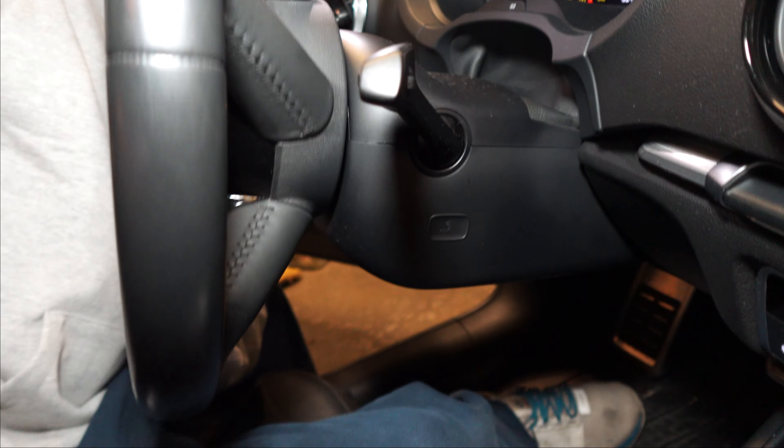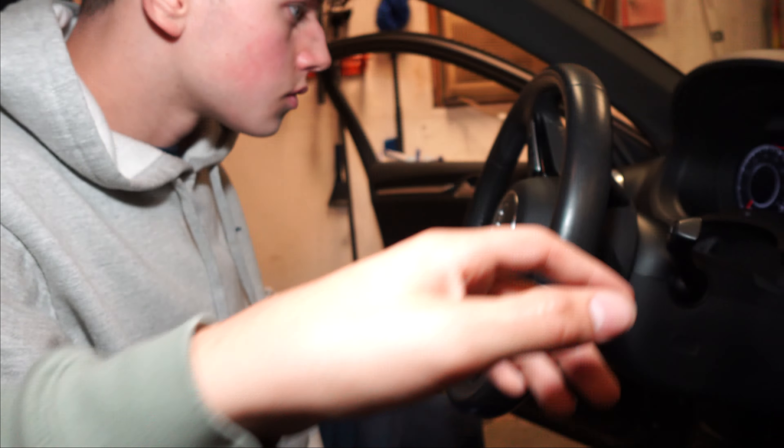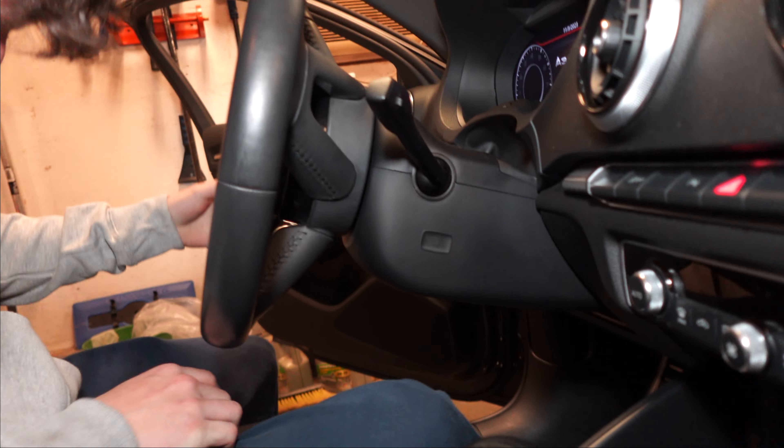So right now we're trying to find — supposedly there are clips on the back here that we cannot find. You get a screwdriver and put it in there. You can see that's one of the spots for the clip. You want to basically turn the wheel, pop that clip, then turn the wheel back and pop the other clip. There's supposed to be two of them — I need a pretty small screwdriver to do it.